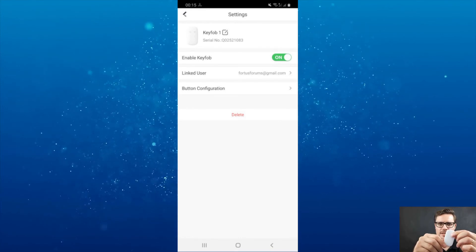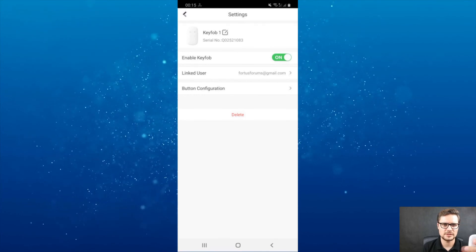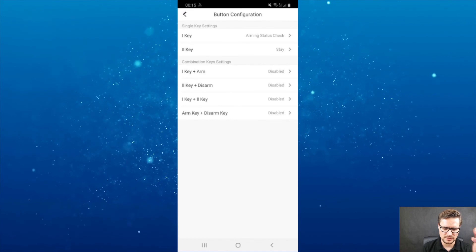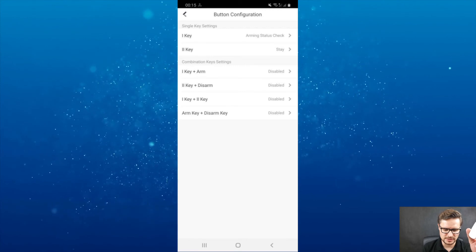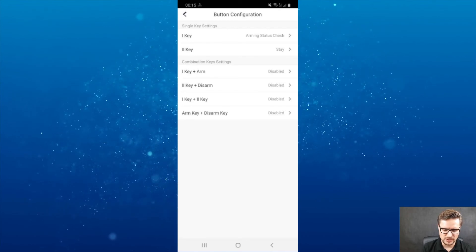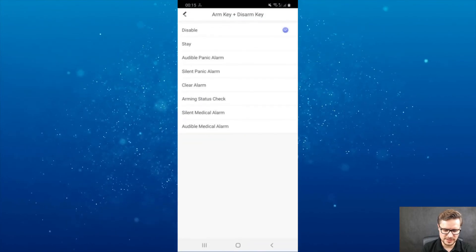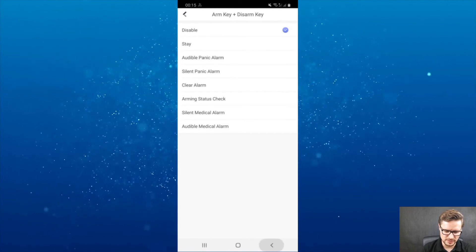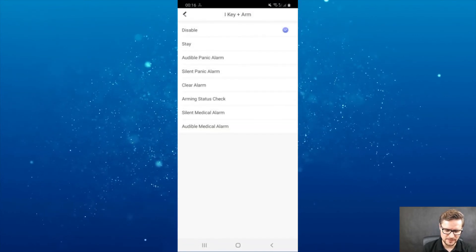I can press and hold any of the buttons on the top to arm or disarm the unit. If I click disarm, it will disarm the whole system. For button configuration, you can see the first key, second key, arm key, and disarm key. You can assign different actions to them — such as audible panic alarm, silent panic, clear alarm, and so on. There are so many combinations of keys you can use to trigger different actions.